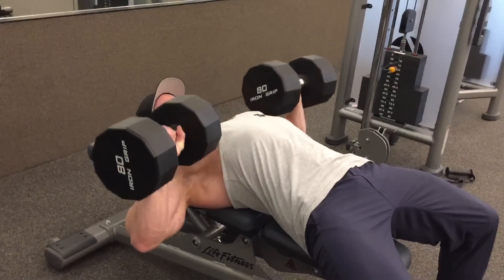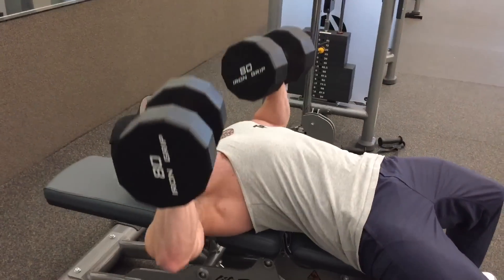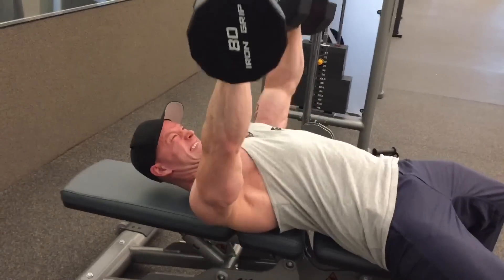Why do I do supersets? Typically to shock the muscle — to take my body out of its homeostasis, or out of what it's used to. This helps muscle growth and it also increases strength.